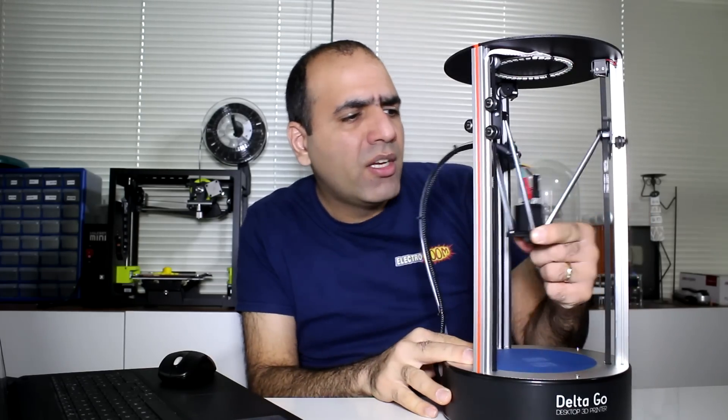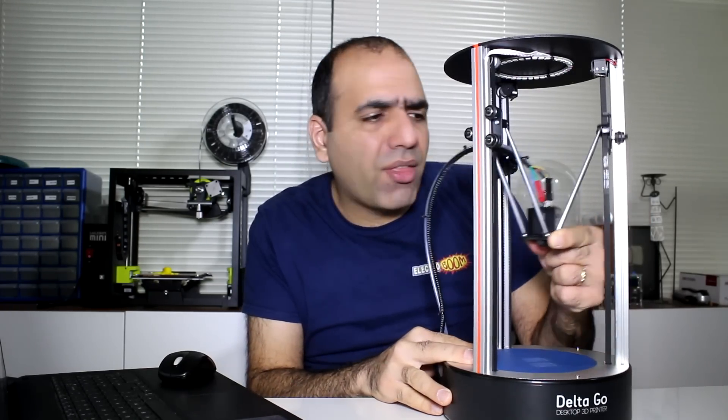One question I had was why. A Cartesian printer sounds pretty straightforward — the print head moves in X, Y and Z directions. While in a Delta printer, the head swings around like this. So calculating the head position for every pixel sounds like a chore.